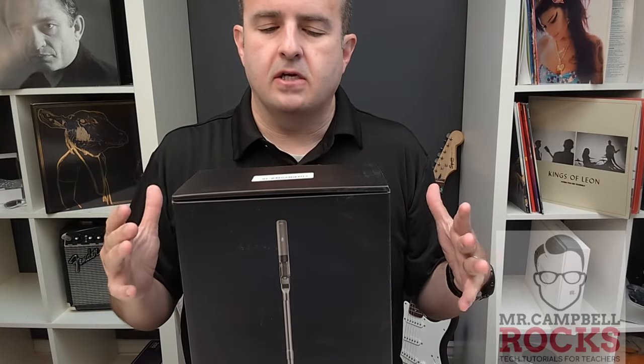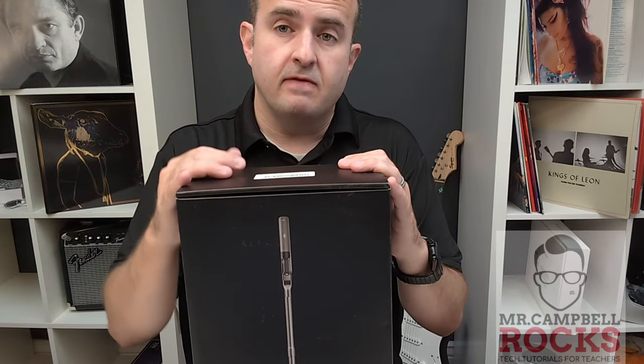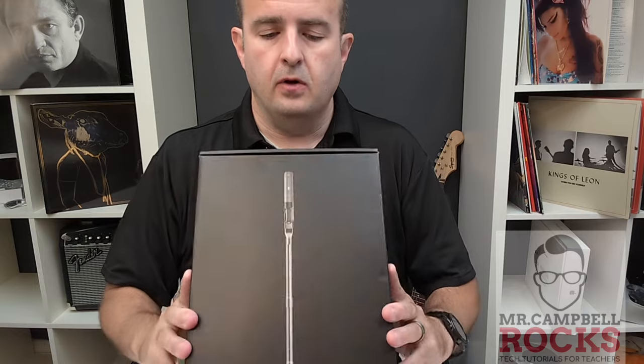We've got the Halo Star Stick Vacuum Cordless Cleaning Vacuum. We're going to go through all the details, talk a little bit about the filter, how long it takes to charge. I'm going to do an unboxing video first, and then right after I'll show you some practical use — I'll use it on a carpet, a rug, and on wood floor, so you can see what it looks like on those three different areas we have in our home.